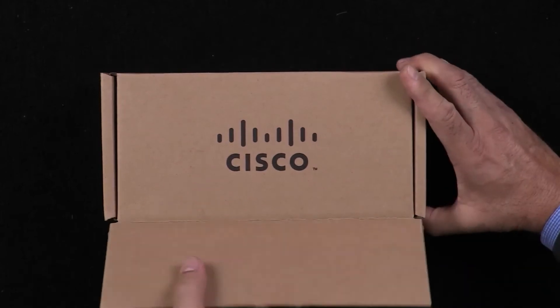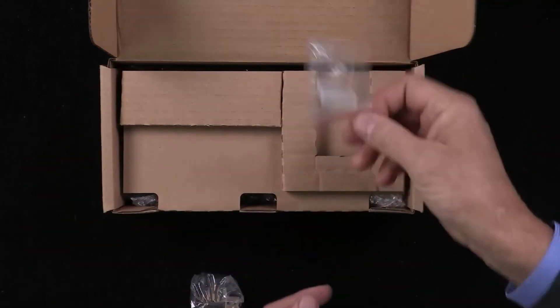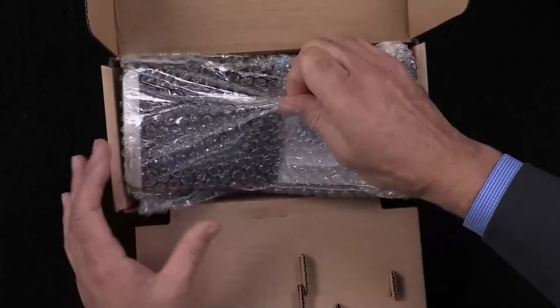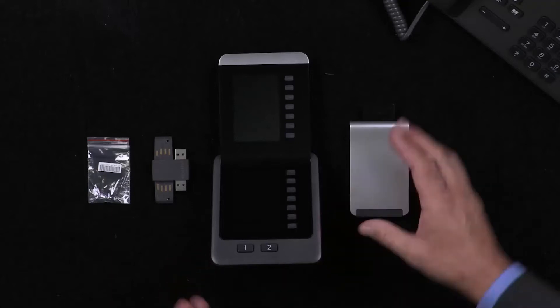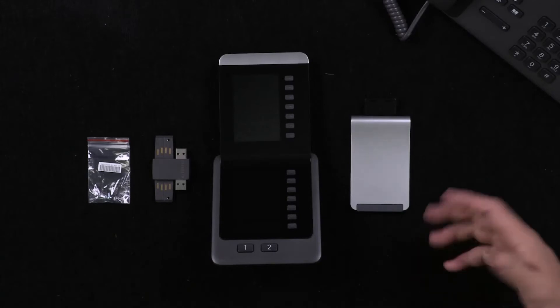The one we have here is called the video KEM. We're opening up the Cisco box and inside we have what looks like a connector, some screws, the KEM itself, and the stand. Let's put it all together. So we've got the KEM itself, a matching stand, what looks like a connector, and I've left the screws in the plastic because I don't want to lose them.